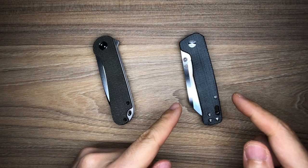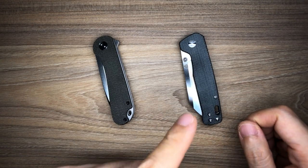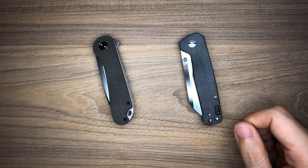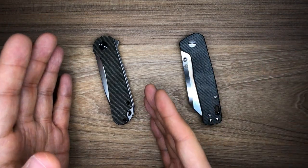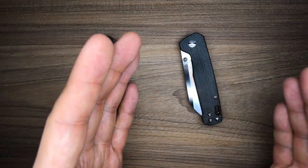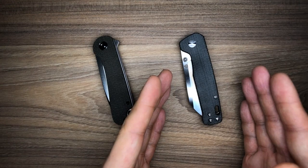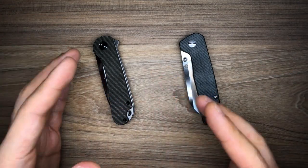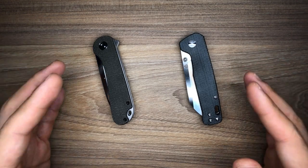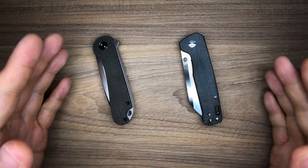I highly recommend the QSP Penguin and in my opinion this is the best budget knife you could get for under $30. I saw a lot of people recommending the Civivi Elementum and not as many people recommending the QSP Penguin — yes, there are people who talked about it, but not as much as the coverage the Elementum gets. Since I have both on hand, I decided to make a comparison video and share my thoughts.